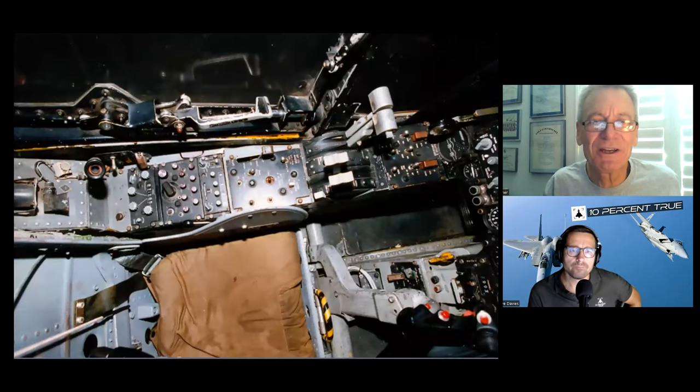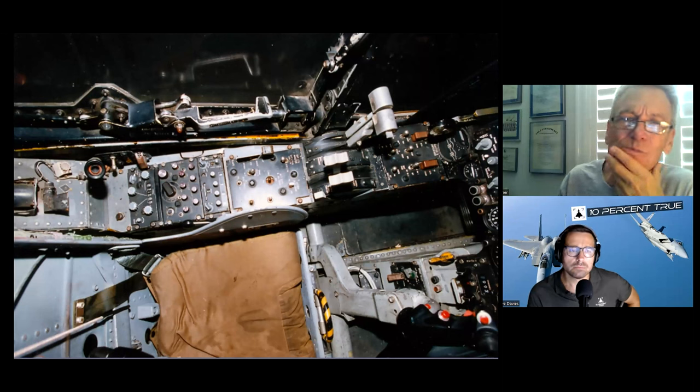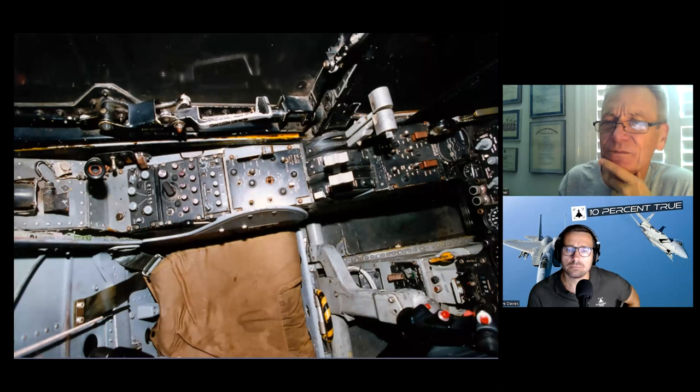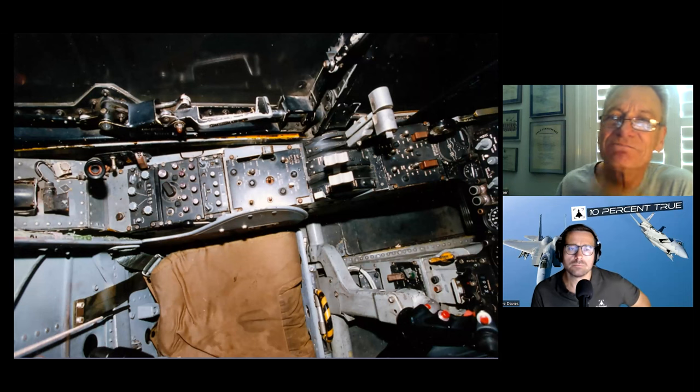That's the only picture I could find anywhere worth using of the left console. In general: electrical and start panel, the throttle quadrant, flap, alternate flap and alternate trim, FM radio, the intercom panel, and the HF radio. They had a G-suit connection, and that's where that thermometer should be — and they took it out.